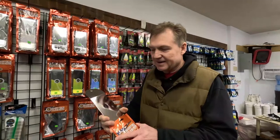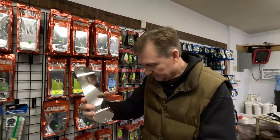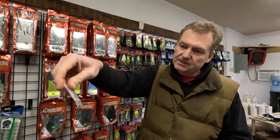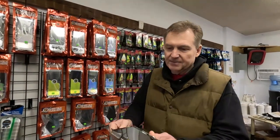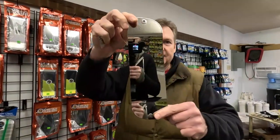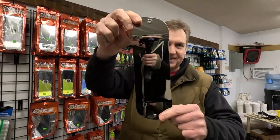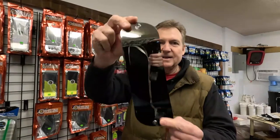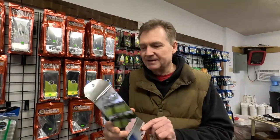They are really something else. They come with two good quality snap swivels. Just look at the flash on that finish — it is literally a mirror, that's why I called it a mirror finish. Literally a mirror.